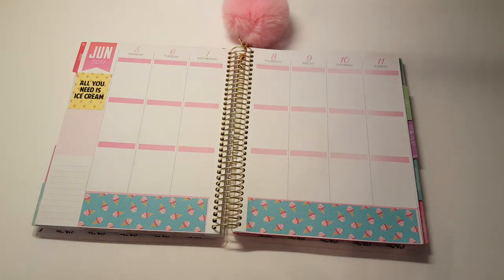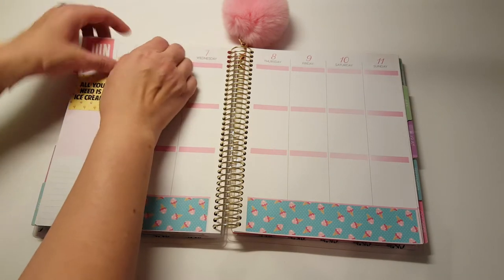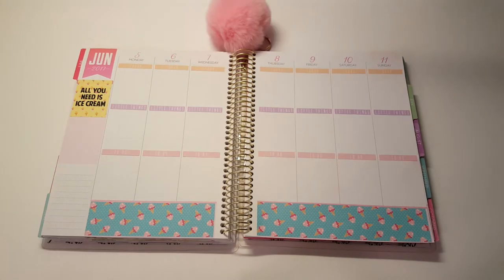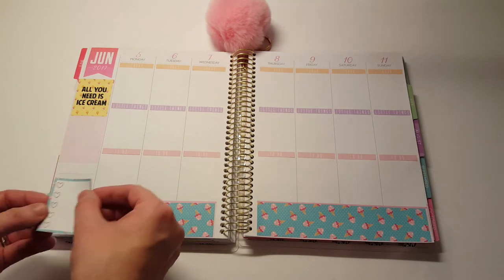So I'm going to put the headers down starting with the today header, and I'm going to put all those headers down and then I will meet you back here and tell you what I'm going to do next. Okay, so all the headers are down. We have today, little things, and then to do. I'm going to go ahead and put all of the checklists down after that.